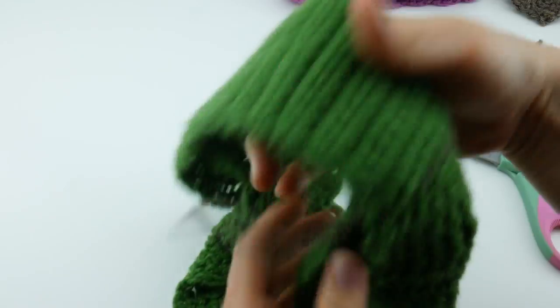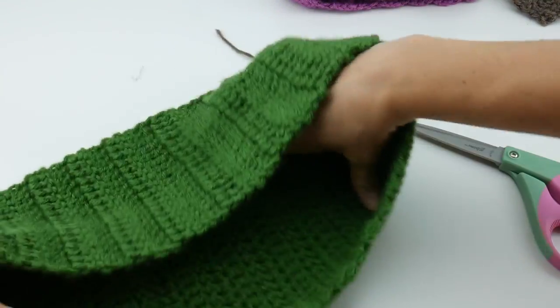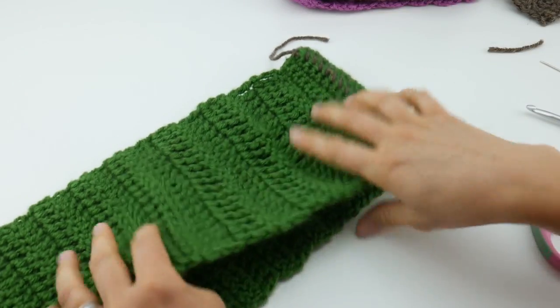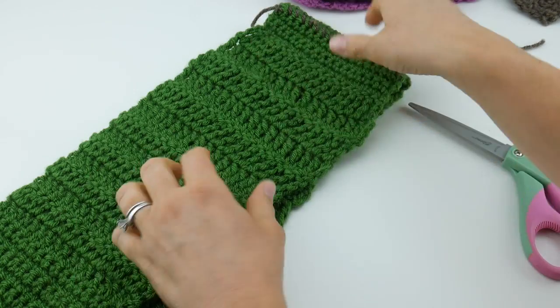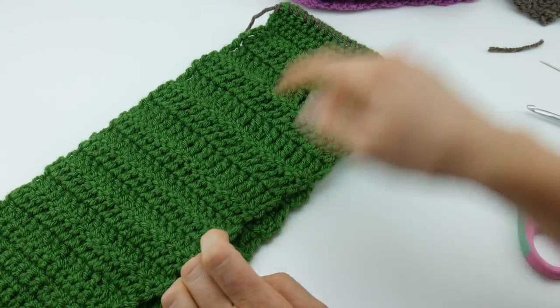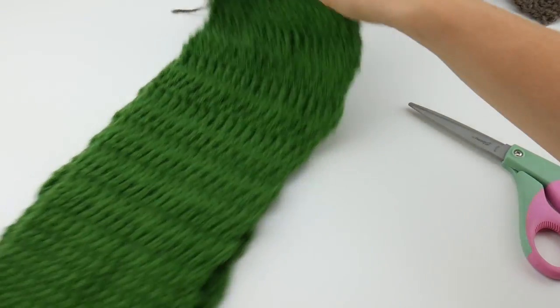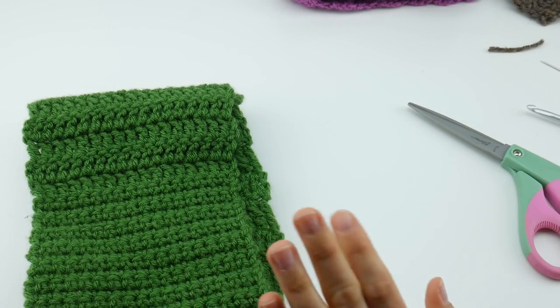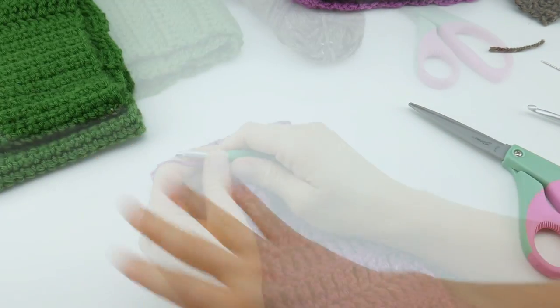If you want to give your cowl a little bit of texture or a Mobius look, give it a twist before you seam. This one is just a tube. Next we're going to move on to how to crochet your edges together — this was the whip stitch.